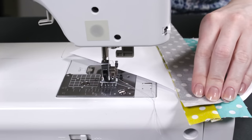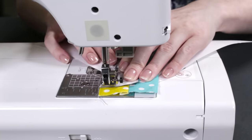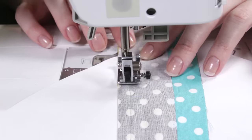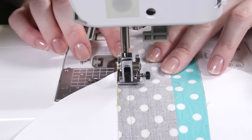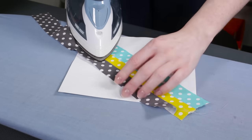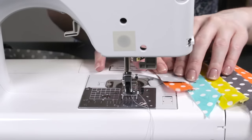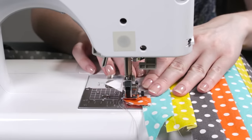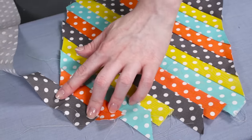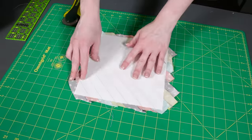Continue sewing on strips until the paper is covered. The paper acts as a template and also helps stabilize the fabric.